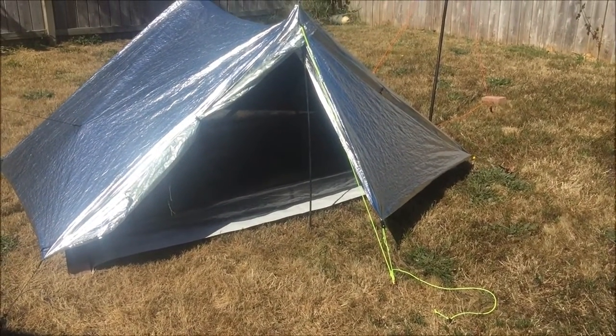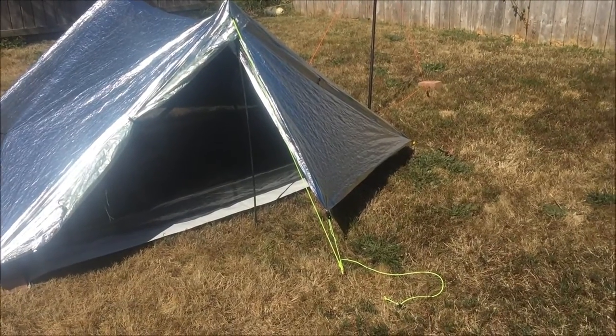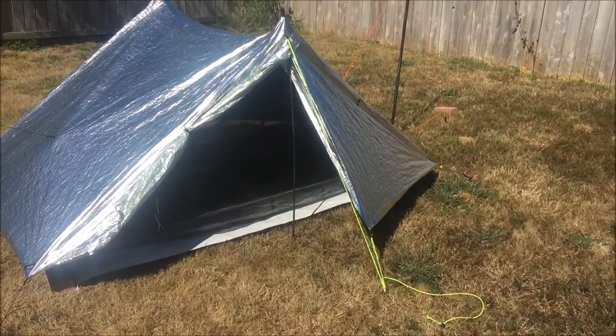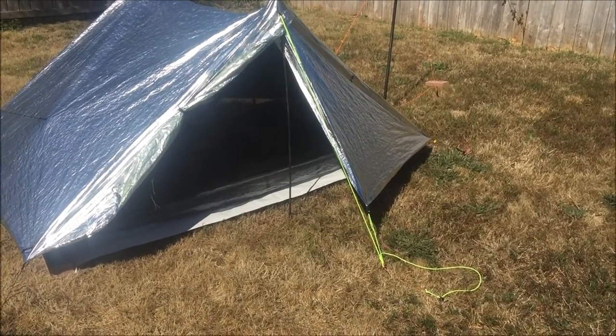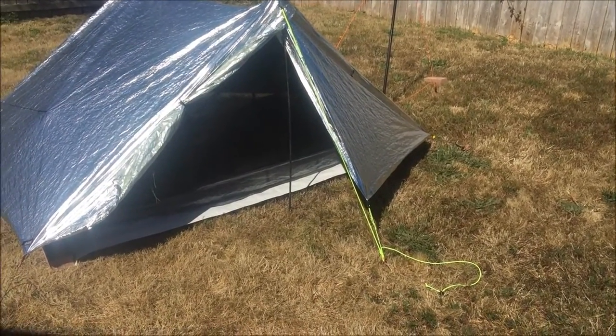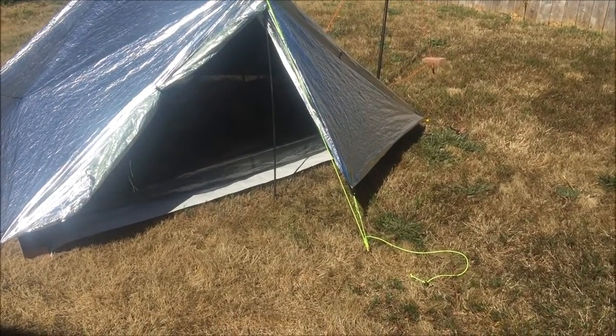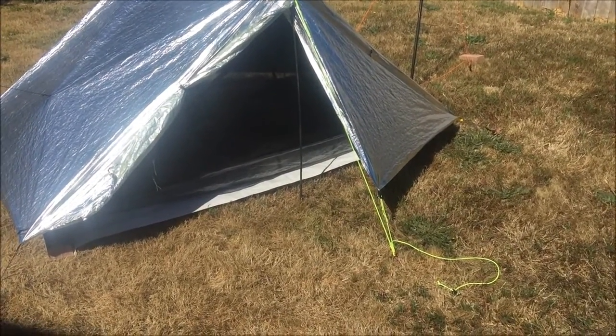I wanted to do a video on the aluminized Cuban fiber Z-Pax duplex. There's probably going to be a great amount of sun reflection off this thing, and I fore-apologize for that if it causes any blindness in this video.